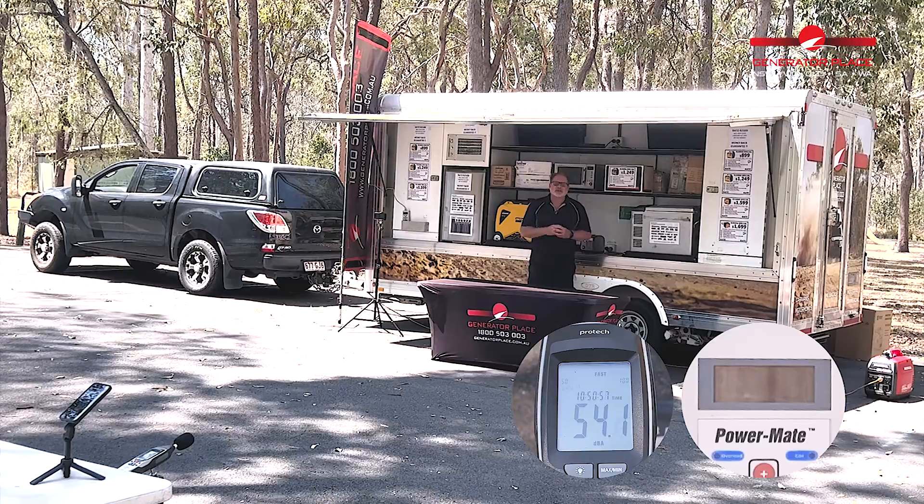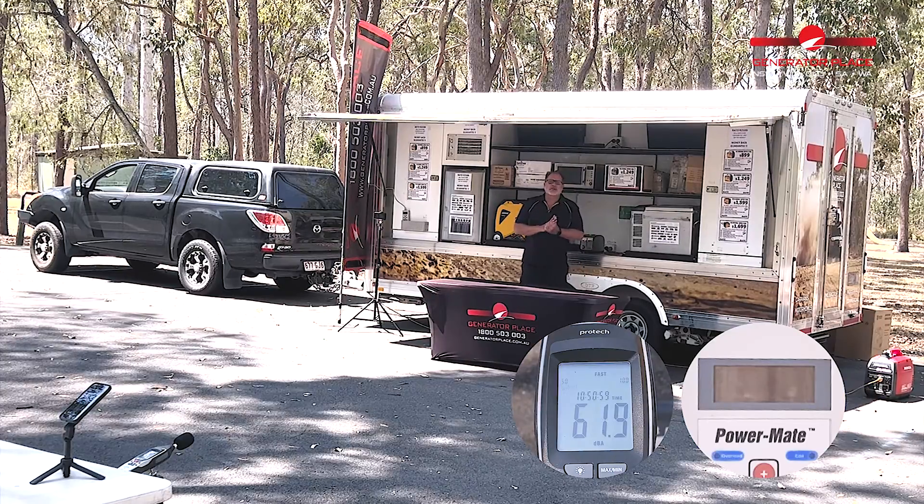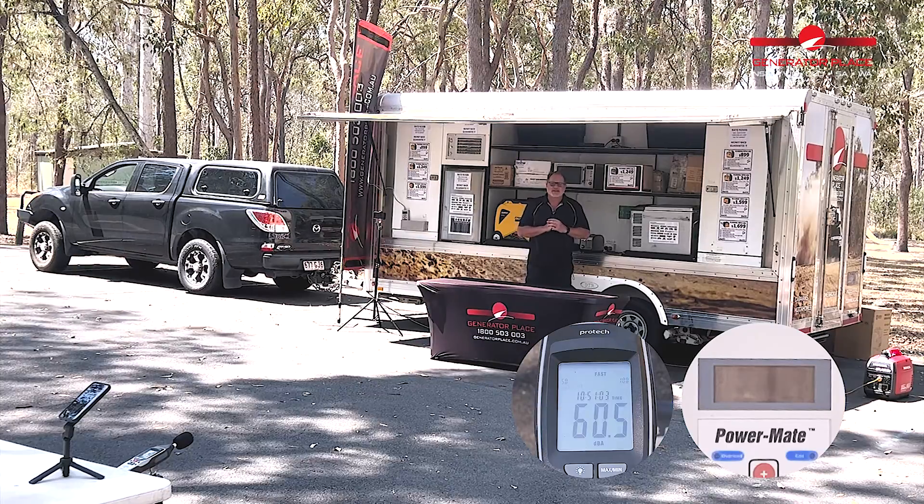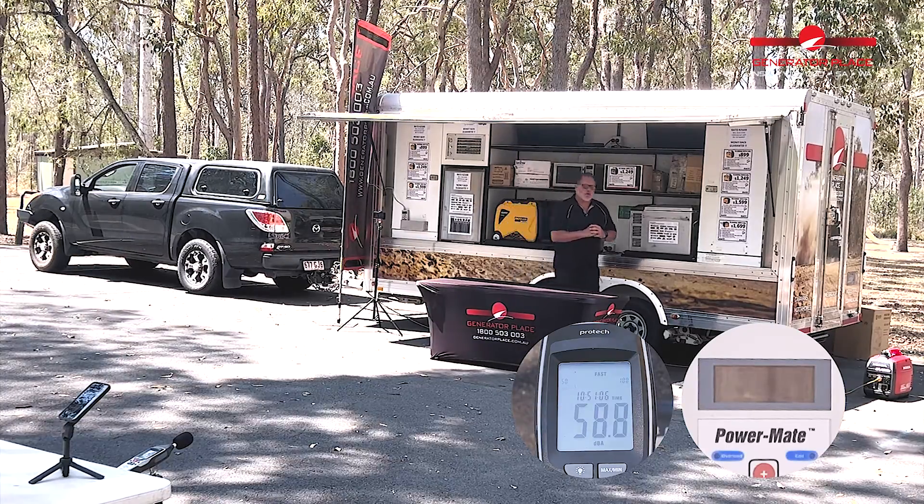G'day, Michael from The Generator Place here. We're now on to our third test for the morning and that's the Honda EU22i. Let's start it up and see how it performs.